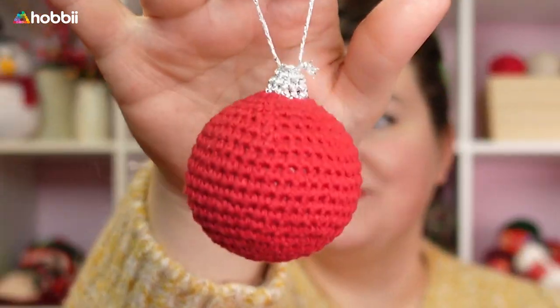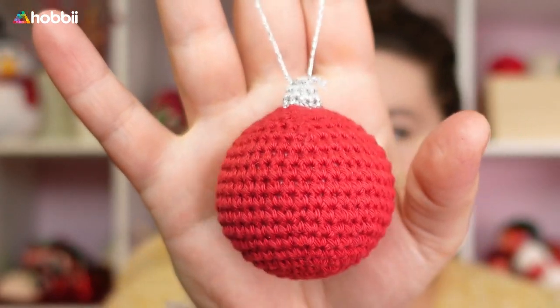The holiday season is upon us and the coolest thing you can do is put under the Christmas tree a handmade gift — but what about the Christmas tree itself? I think it deserves a few little handmade things as well. In today's episode we are going to learn how to make these cute little Christmas baubles together, so stay tuned and let's get to it.